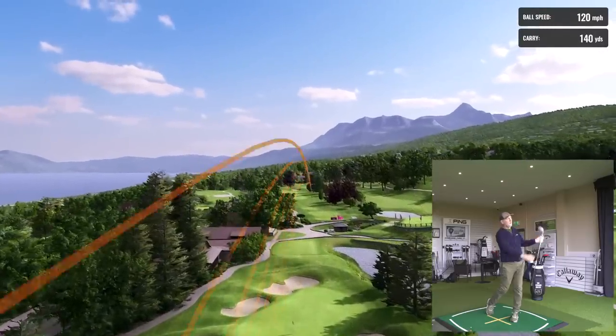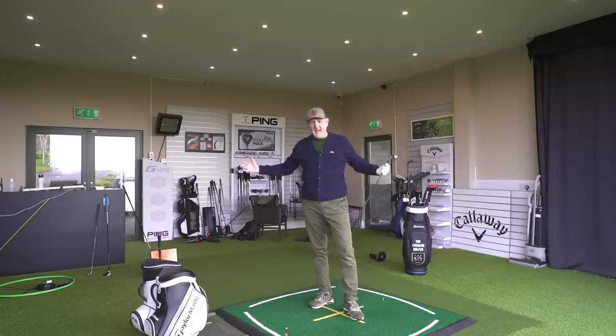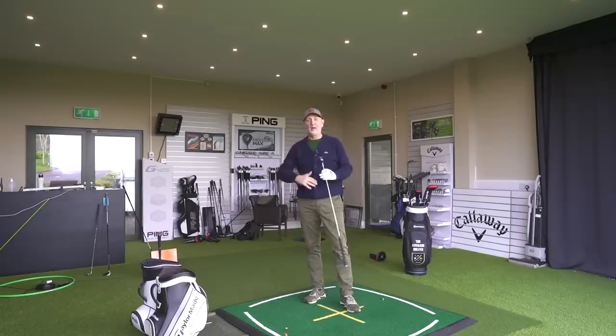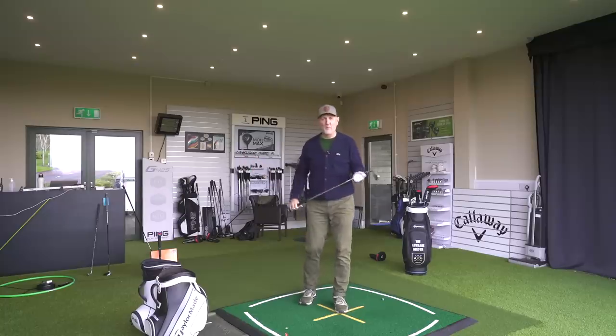For the loft police, yes, you will be offended - this is a strongly-lofted iron, with the seven iron at a shocking 28 degrees. But it doesn't bother me. You can call it a six iron, a five iron, call it whatever you want. You just pick a club out of the bag that goes the yardage you need. What loft is on it and how it gets from A to B is irrelevant to me.